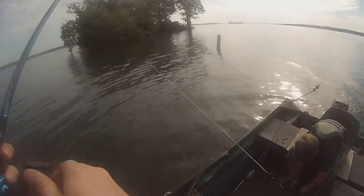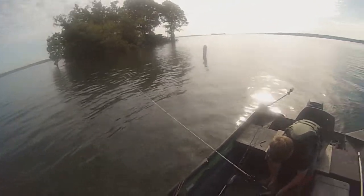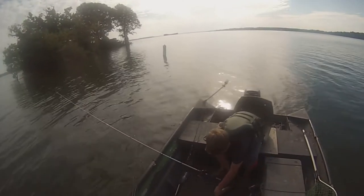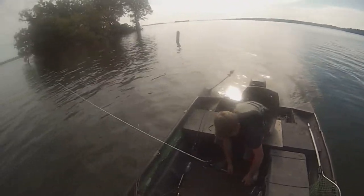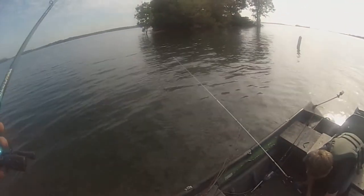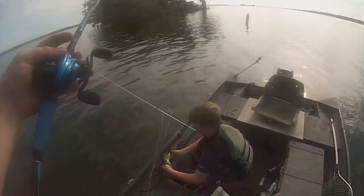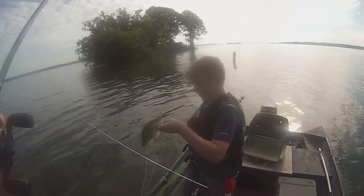One to zero — he's using a green pumpkin Texas rig. It's little but it counts. Yep, see, I won here. That's a world record right there, let's go.